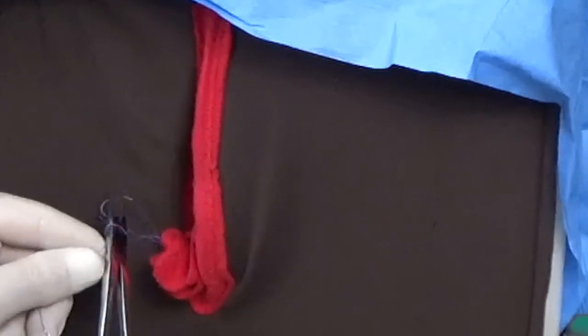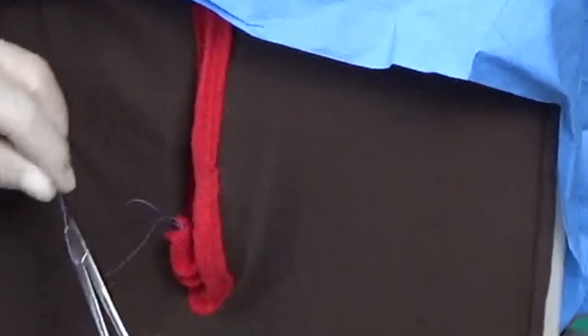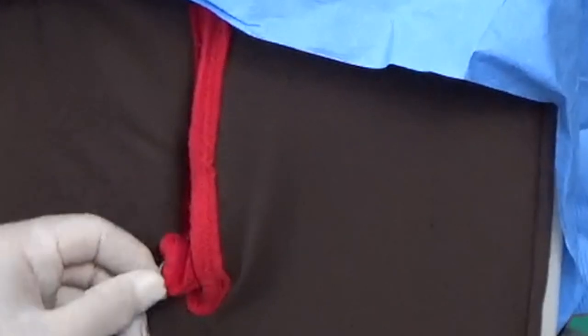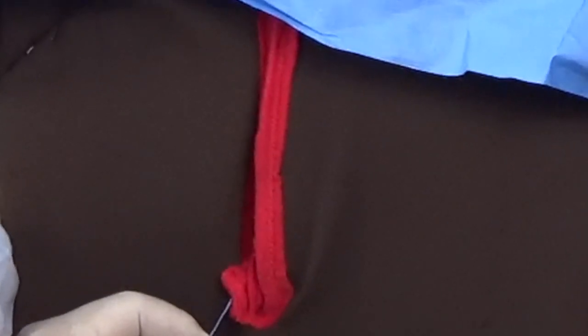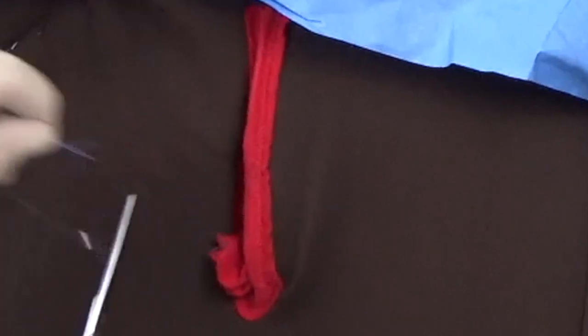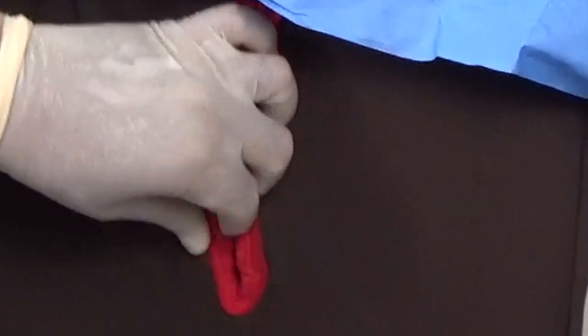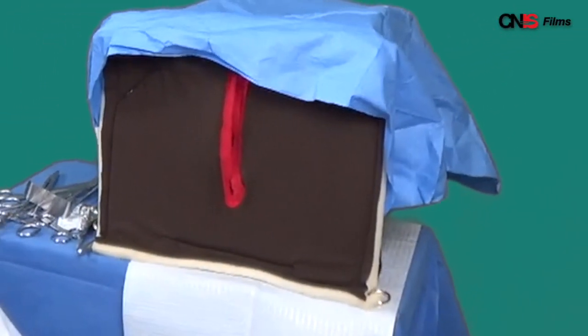So this is a laceration — just like the laceration repairs you did on the skin, just a little less conveniently located. To know how to repair a laceration of the uterine cervix is very important. You can save lives. You will stop the bleeding from this tear, and the mother will carry on and take care of her baby and even maybe have a few more. That is how to repair a laceration of the uterine cervix.